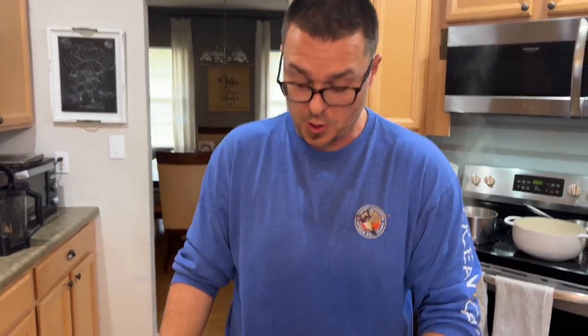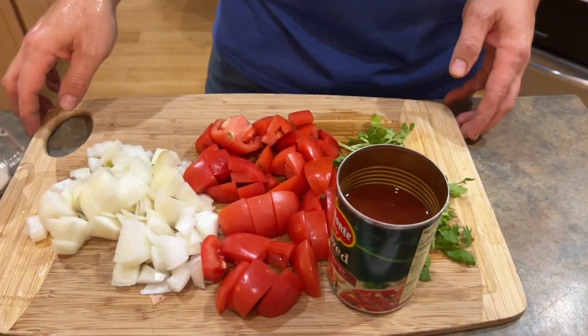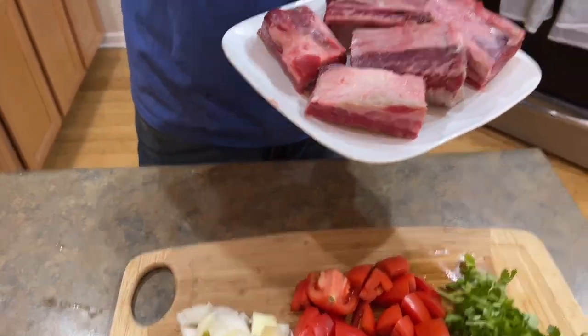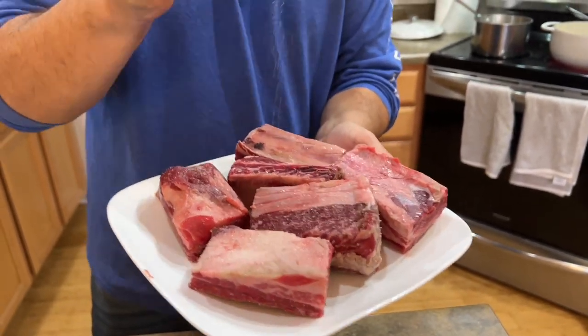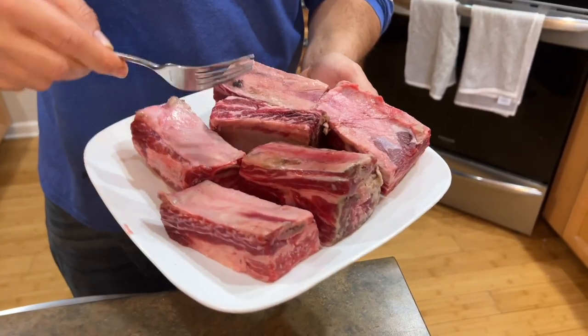All right. You guys can see I've got cilantro, a little onion, tomato, a little bit of stewed tomatoes. We're going to go over the ingredients list a little bit later. The beef short rib - the only thing I'm going to do is salt it. We're not going to pepper it at this time. I'm not trying to kill it with salt, but I do want a heavy coating of salt. It's very important for the browning. Make sure you guys salt all sides.